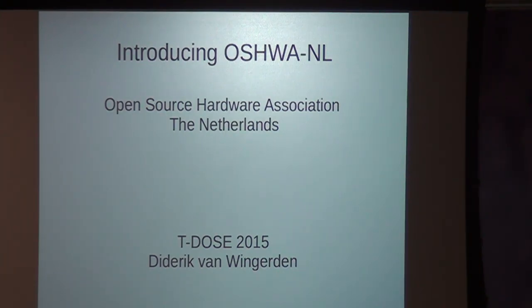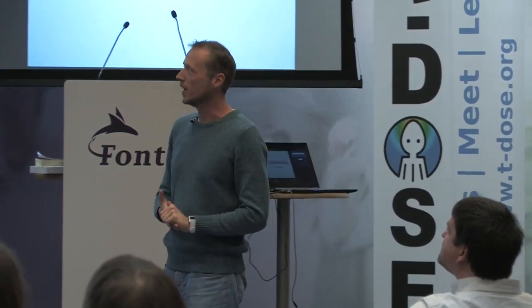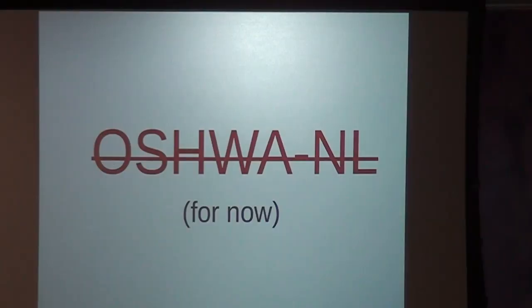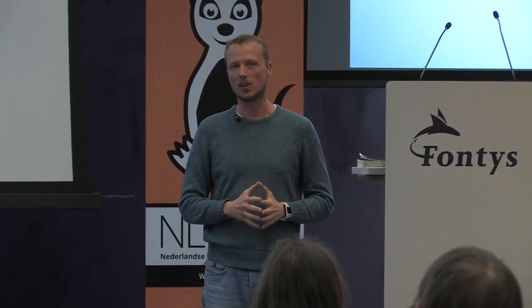However, just to get that out of the way, the Open Source Hardware Association Netherlands is no more, or at least for the time being. The Open Source Hardware Association is an association from the US promoting the use of open hardware or open source hardware, and we had the idea earlier this year to start a Dutch branch.